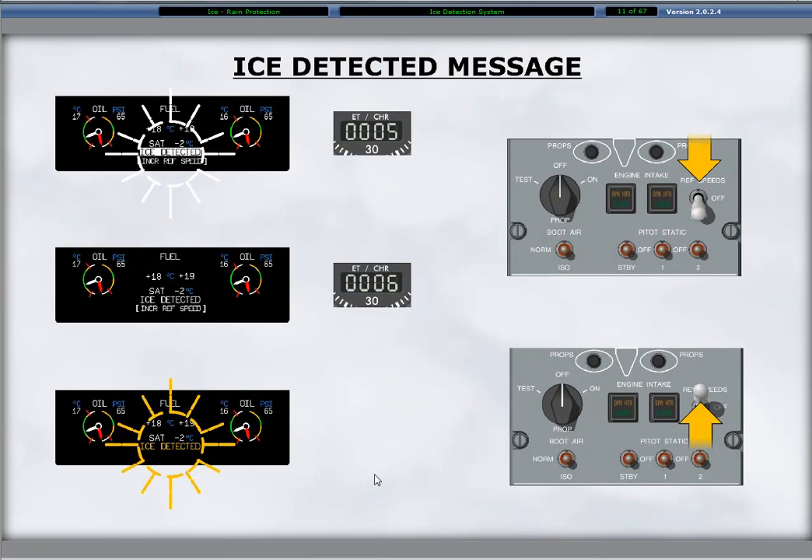When ice is detected on either probe, the ice detected message appears on the ED. The message is directly below the static air temperature and flashes in white reverse video for 5 seconds if the reference speed switch is on increase. After 5 seconds, the message changes to a steady white. The message flashes in yellow if the increase switch is off.